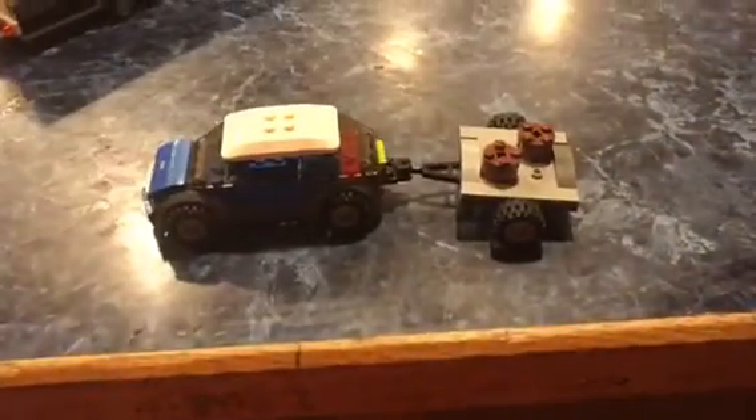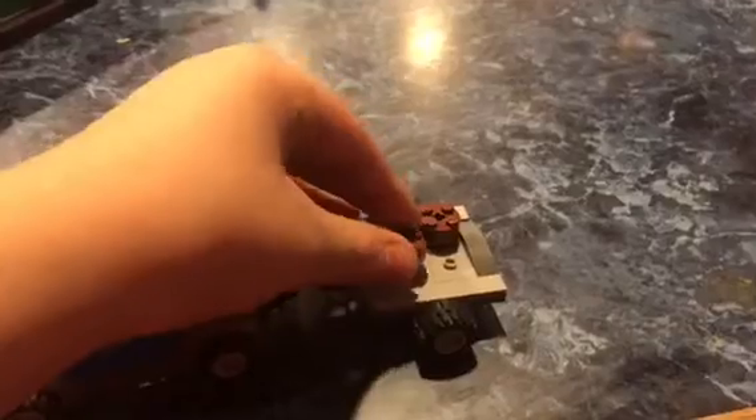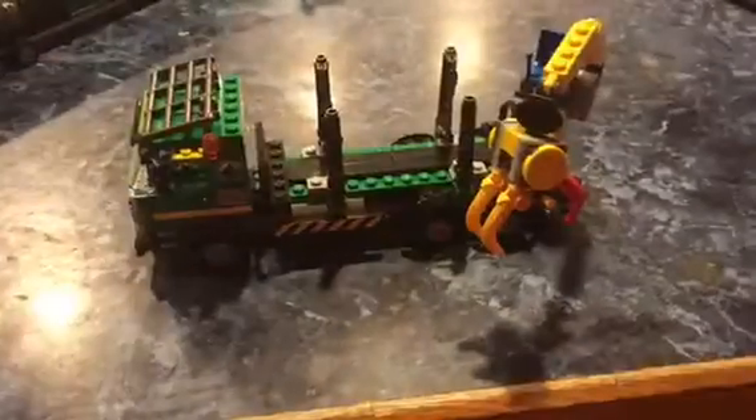Now let's look at Emmett's car and a logging trailer scene. The log goes in here in the logging trailer, and the minifigure could get in there. So that's where we're gonna start off with the logging truck.